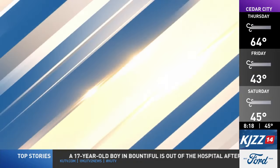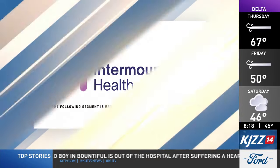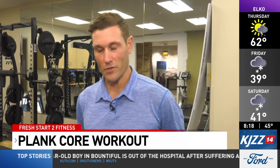Fresh Start to Fitness is sponsored by Intermountain Health. Hi, I'm Andrew Fast, Doctor of Physical Therapy at Sports Performance and Physical Therapy at Park City Hospital. I'm excited to take you through a couple core exercises. We're coming out of winter and getting ready for spring — this is a great time to tune up those daily details and work on your core strength.